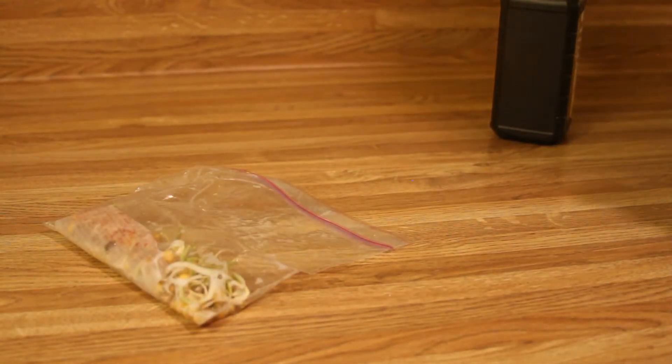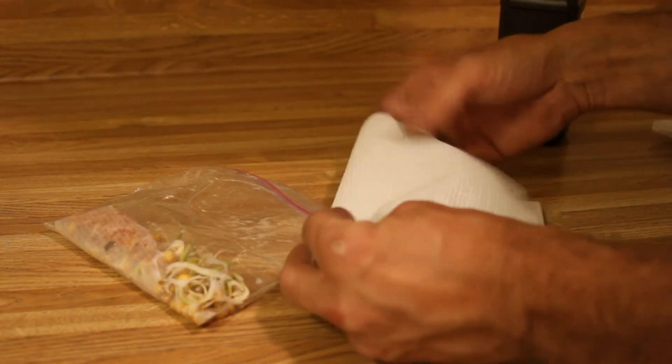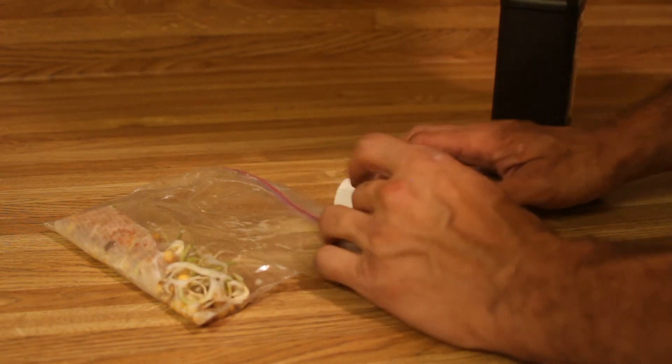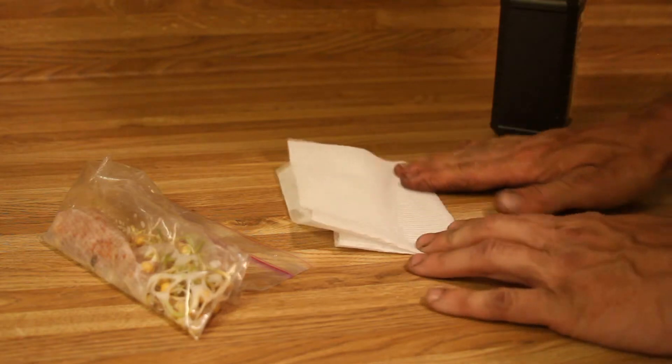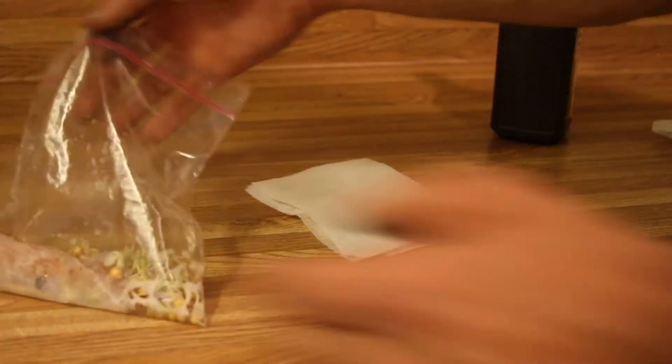Now the peroxide and water has sizzled all the mold away. I'm going to pull all these seedlings out and put them on a new cloth. I'll get a plate.